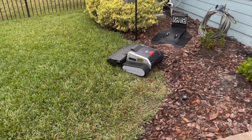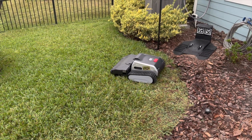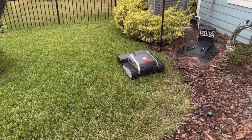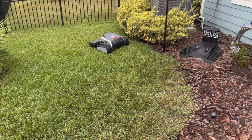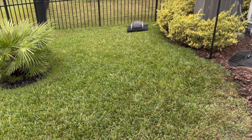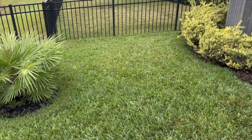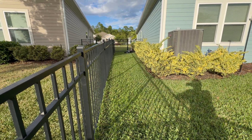So today, these are my first impressions after getting it all set up. So far I've just set up the backyard, the front yard, and one of the narrow aisle side yards. And overall, I'm pretty impressed. It's got a nice clean cut because it has real, actual rotary blades, just like on your typical push mower.